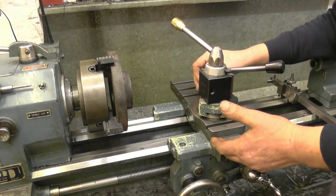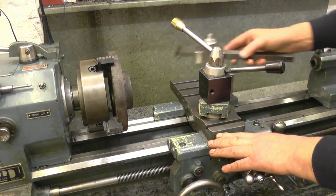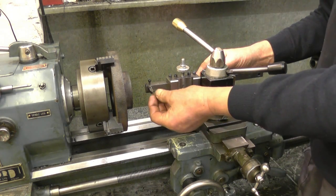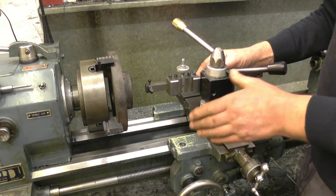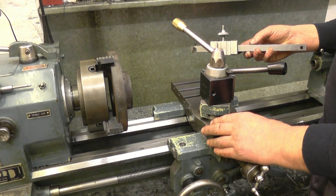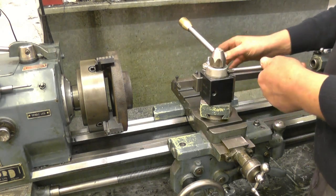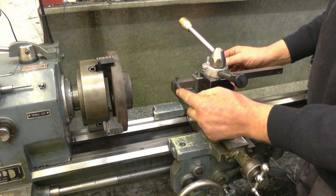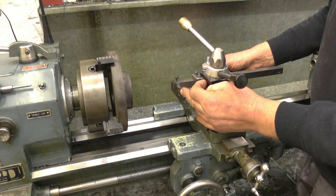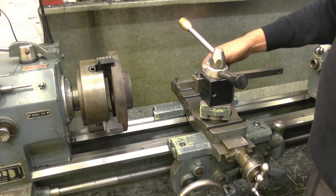When cutting a Whitworth thread — Whitworth is 55 degrees, metric is 60 — if I were to put the tool in and try cutting the thread just by winding out on the cross slide and cutting on both sides of the tool, chances are I would break the tool. That's a really heavy cut. So what you do is angle the compound slide to half the angle of the thread, which is 27 and a half degrees, which means the tool advances in and you're only cutting on the front face; the back face just rubs.